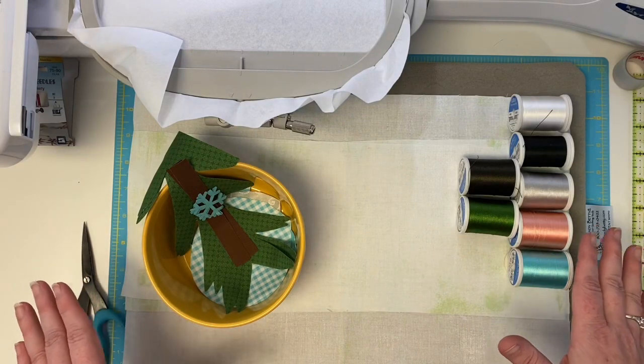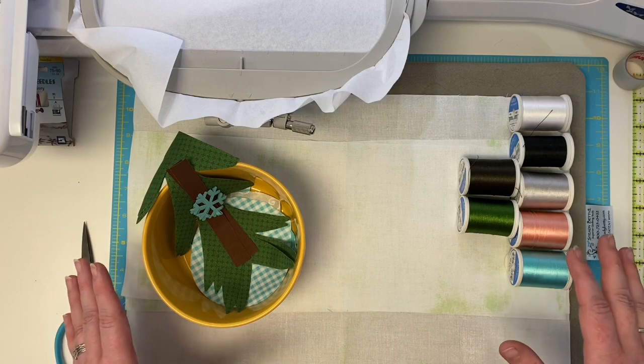Hey Stitch Cutie! This is the part of the video where we're going to use our embroidery machine to stitch blocks.